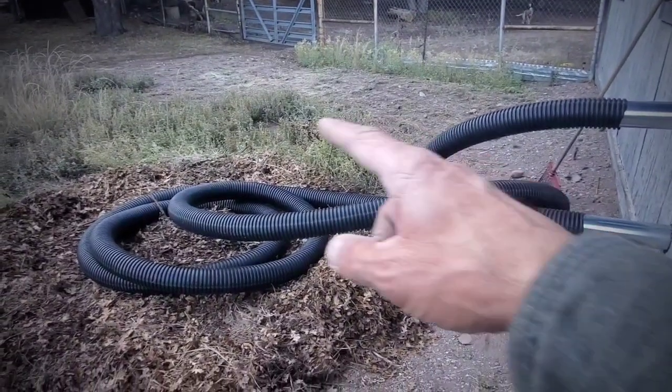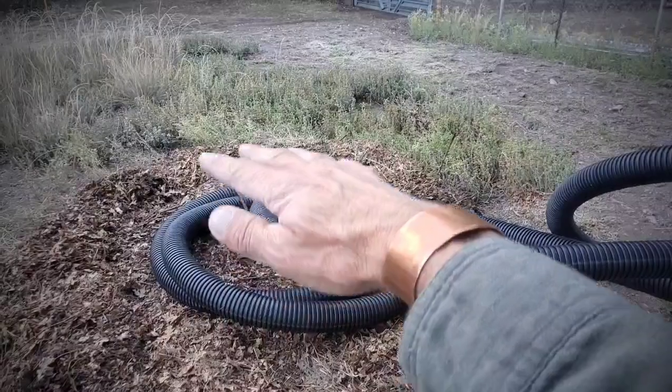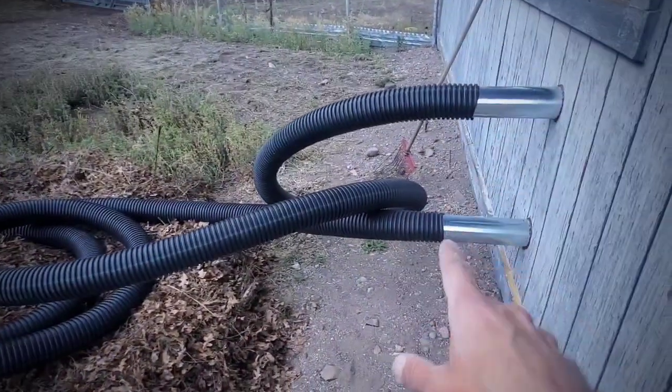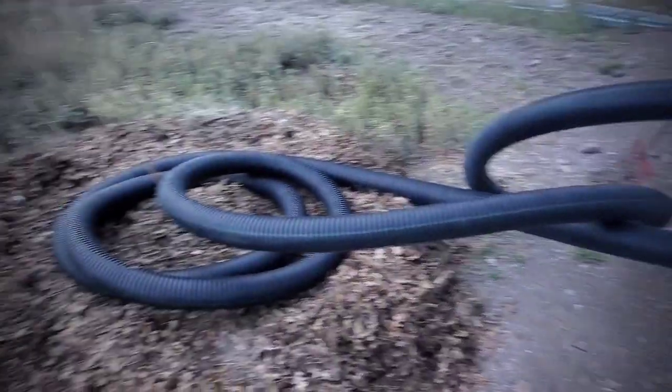So basically it'll be kind of like this — of course that loop will come in tighter. I'll stake this and raise these up in layers. I just did this for tonight so it's plugged up and I don't have mice going in and out of the shop.